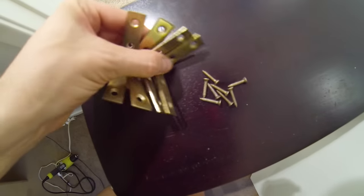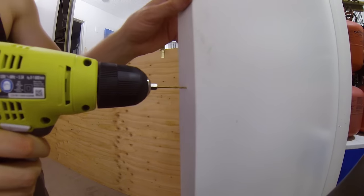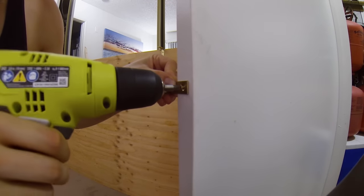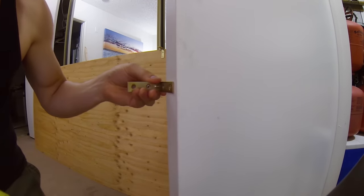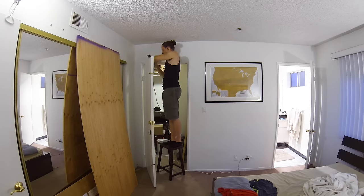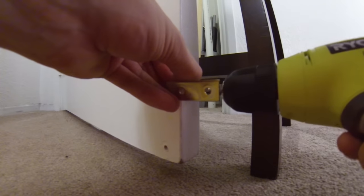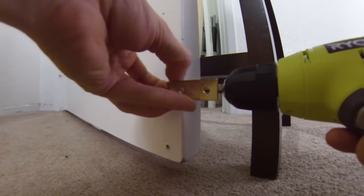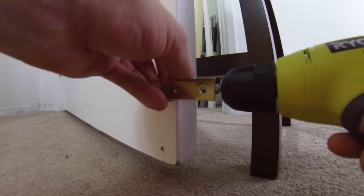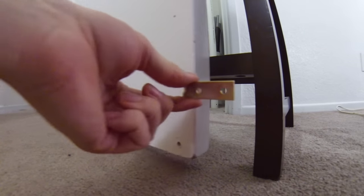I also bought several of these little L bracket things to connect the back of the bookshelf to the door. The center of the door is where I want to mount the brackets. I'm putting one more bracket right down here by the bottom of the door. The reason for this is the bookshelf is going to be dragging along the carpet, but this is to keep it from separating from the door because all of the pressure is going to be in this area. So there, that'll help when we pull it and push it.